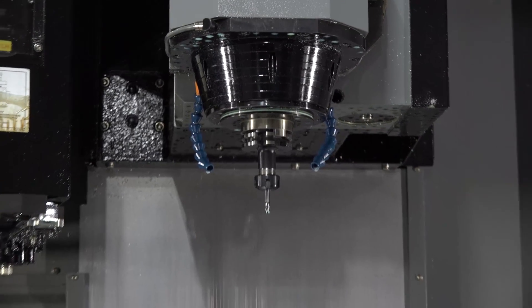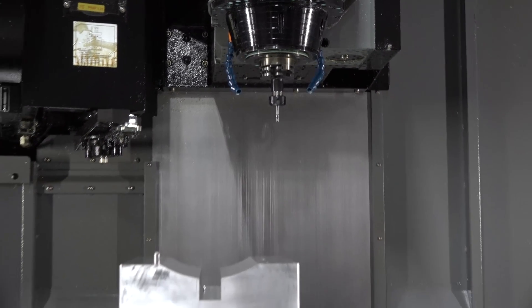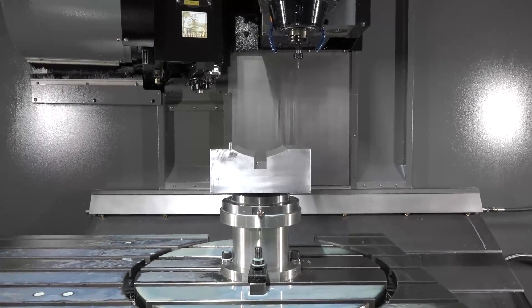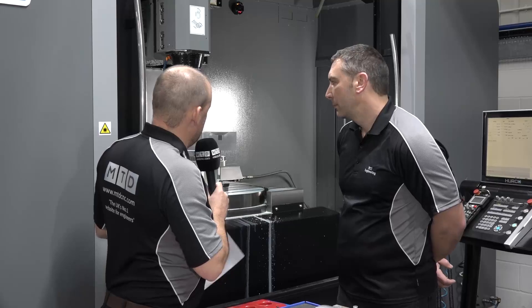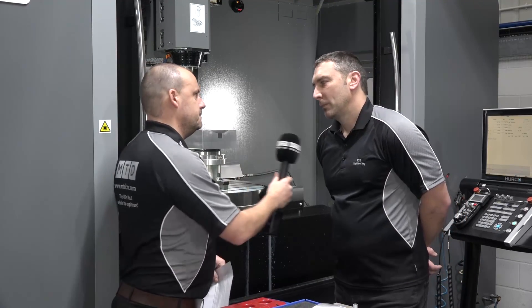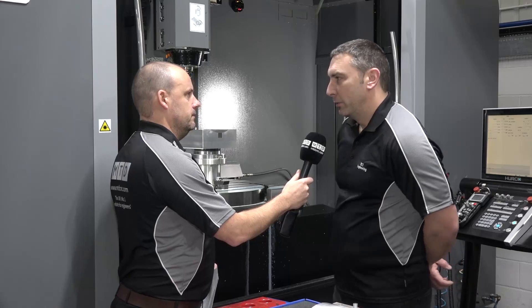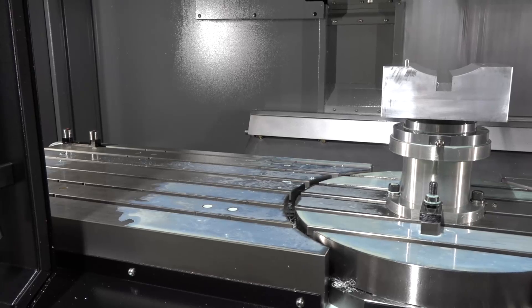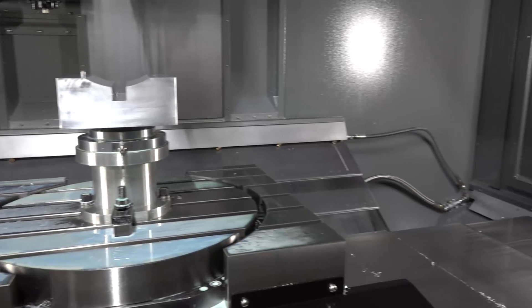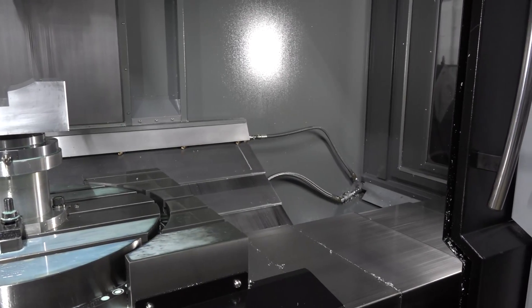We see a lot of Herco machines in the field — a lot of their small VM machines from the VM5 up to the big VM machines — but this is actually a 60 with five axis capability. Why did you go for something this big? Well, the versatility was one of the main things; the size of one and a half meters by 660 as a three axis machine stood out alone.